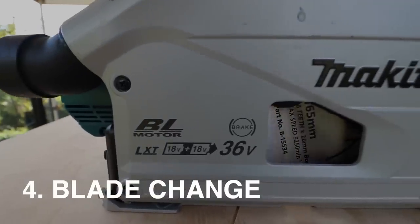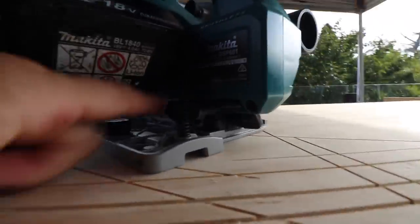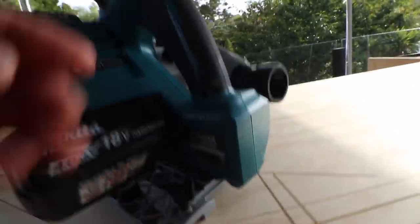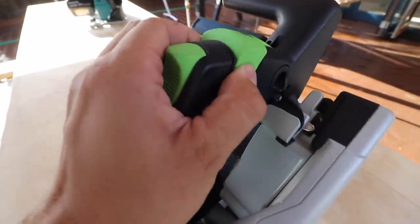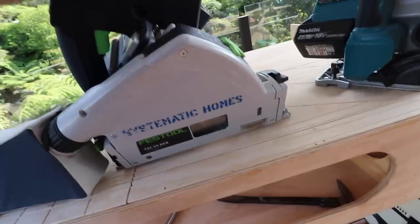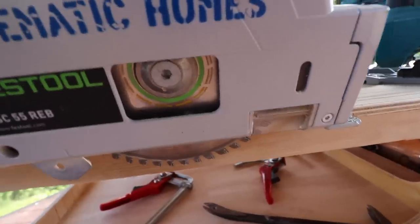The blade change on the Makita is like their circular saws — once you've pushed it down, you click this in to lock the blade, and it has the allen key down here to take the blade out. But the Festool has this system which is pretty cool: you unclick that, that's the blade locked, the allen key is in here, and then you loosen that.